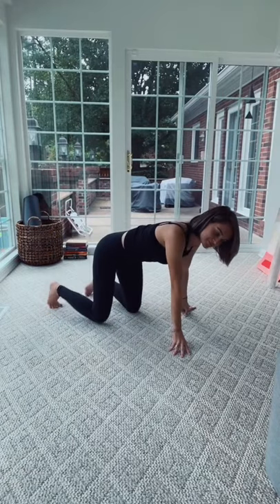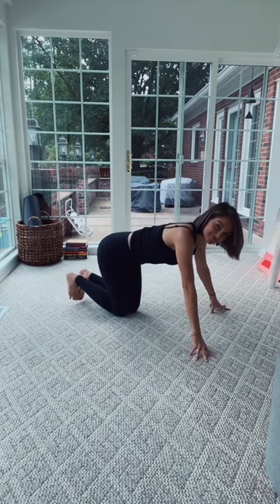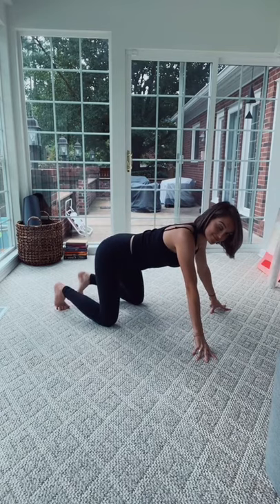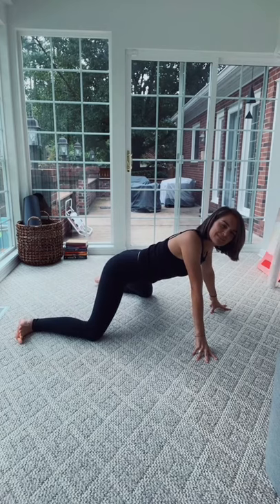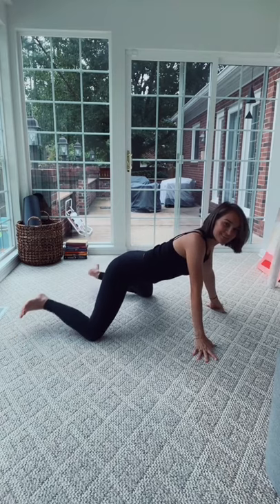Alrighty, let's get to it. Come down to your hands — you can even drop down to your elbows if that feels better — and walk the knees as wide apart as you comfortably can. Now in Frog Pose, we also take the feet as wide, but that's where it gets really tricky and uncomfortable. So don't do that.